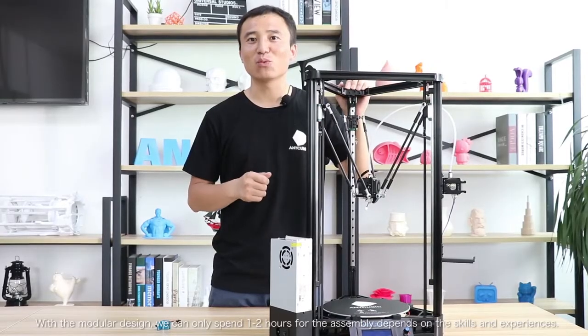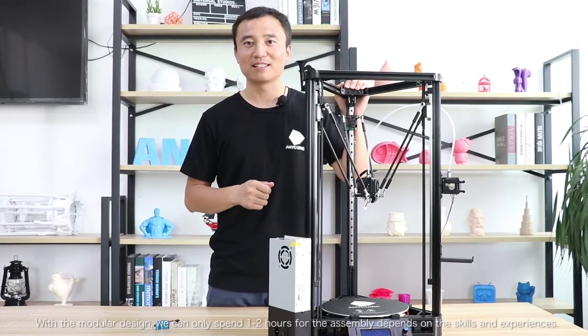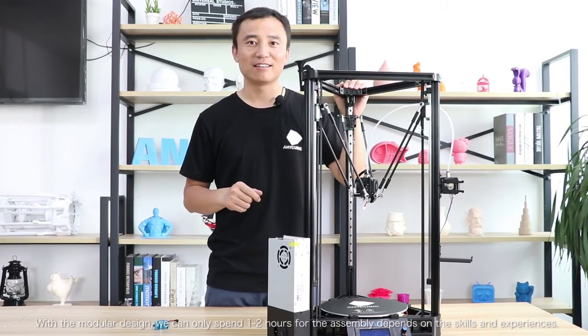With the modular design, you can spend only one to two hours on assembly, depending on your skills and experience.